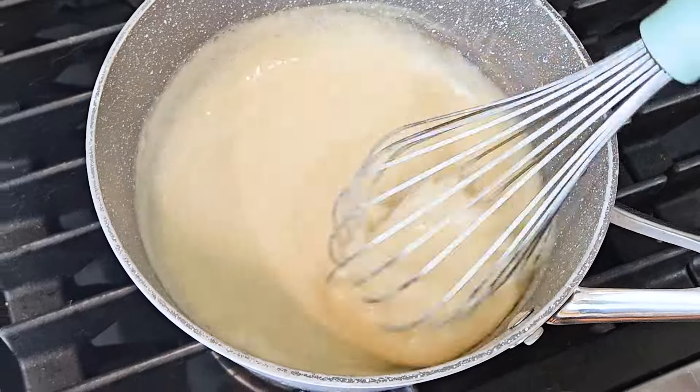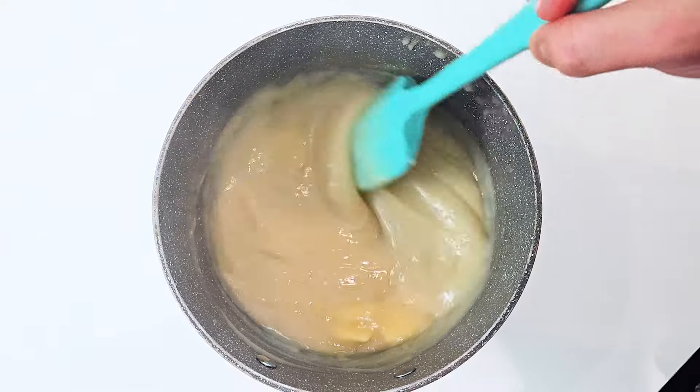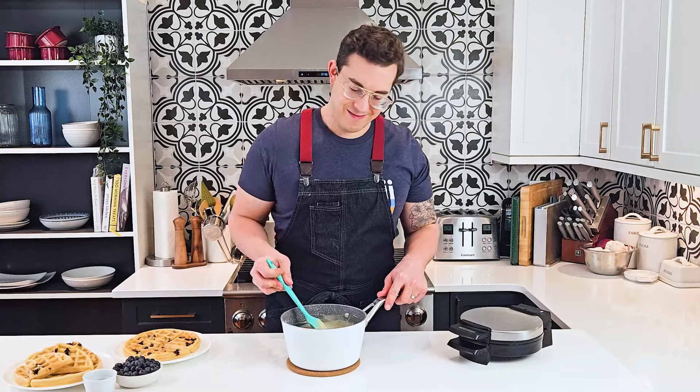Take the sauce off of the heat and then add in your butter. Stir it in until fully melted and then add in your vanilla.